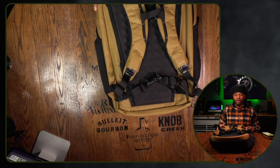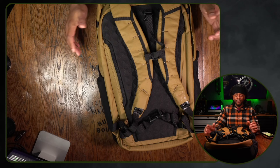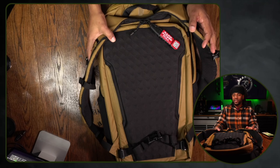It does have quick release straps hidden right below there. So if you've got this thing weighed down and you've just finished a long ruck or a long hike, unsnap those and drop the bag. That makes for a nice convenience.